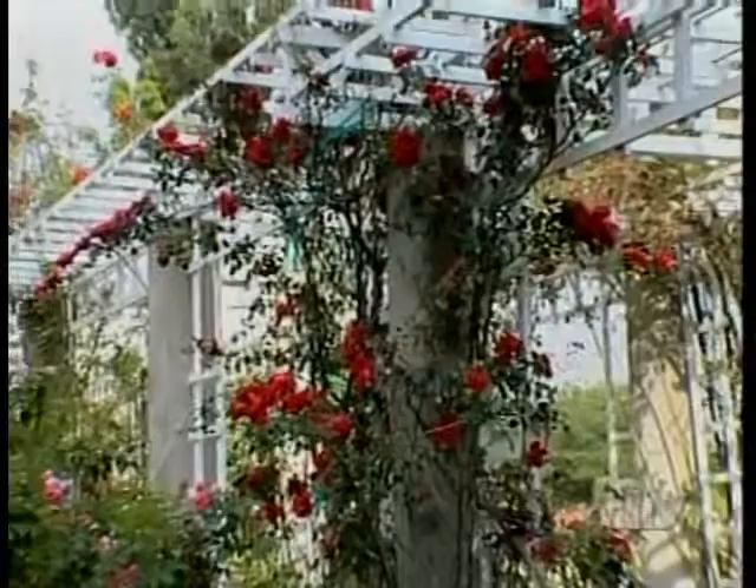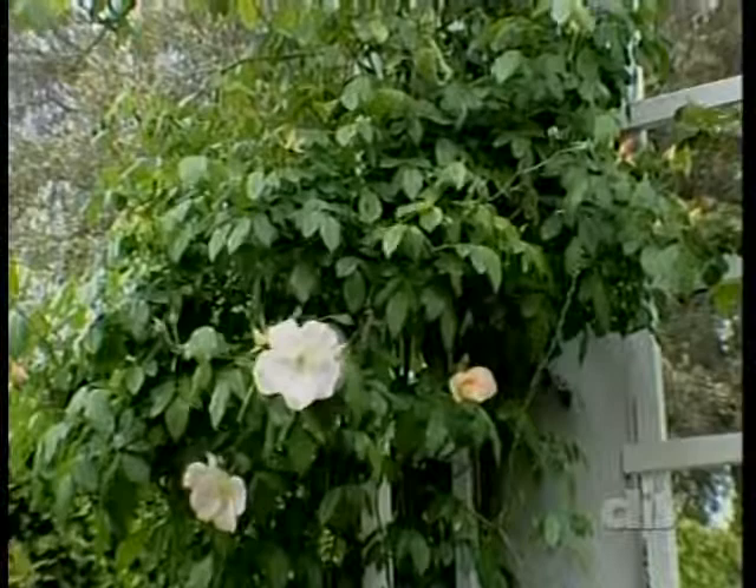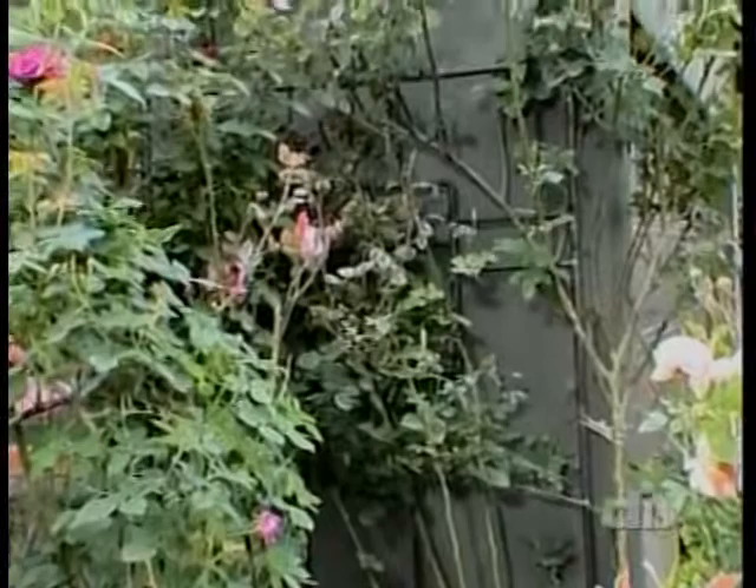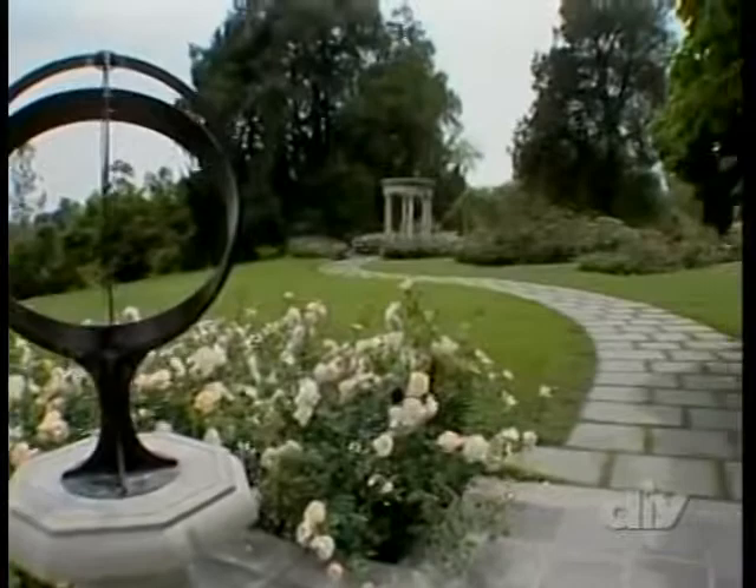Technically, climbers are not a category of rose per se. They're actually a mix of roses spun off from many different classes. What this group does have in common, however, is that most climbing roses can produce canes six feet or even longer. Claire Martin is the rosarian at the renowned Huntington Botanical Gardens in San Marino, California, so let's join him for a little background on climbing roses.